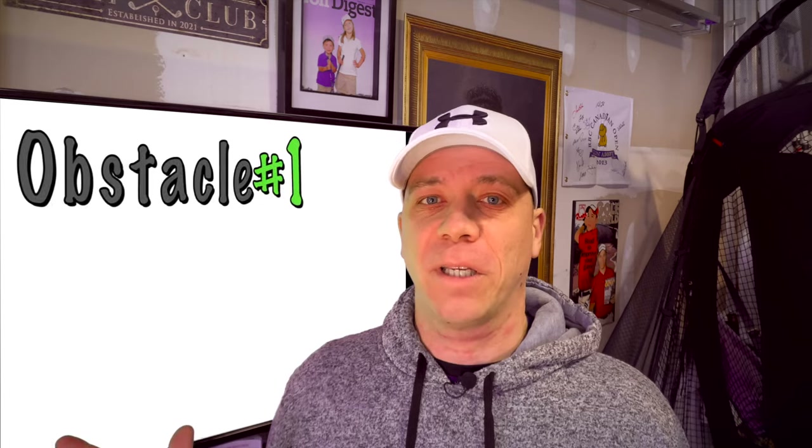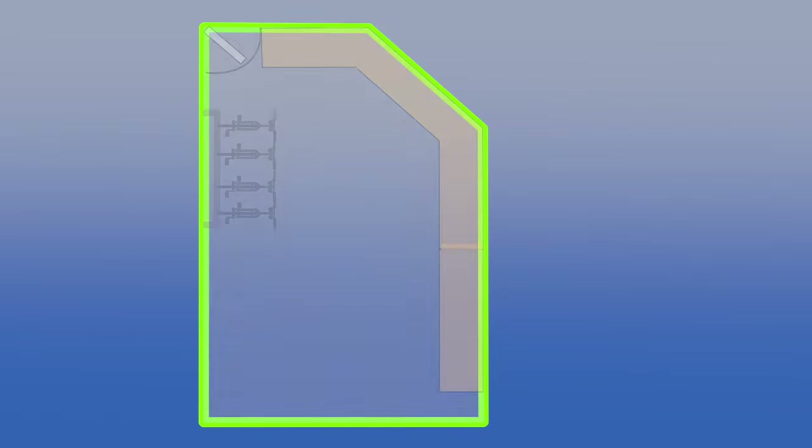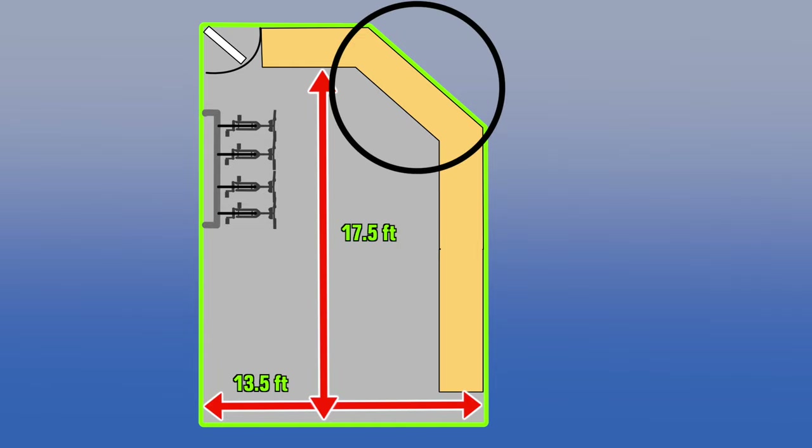The first obstacle I had to overcome was I didn't think I actually had the space for a simulator. My original space looked like this. The dimensions of the garage are as follows: at the widest point it is 13 and a half feet across, and from the edge of the counter at the back of the garage to the garage door is 17 and a half feet. However, in the corner of the garage I lose more space due to a diagonal wall. I don't need to park my car in the garage, but I couldn't afford to lose my entire space just for the sim.